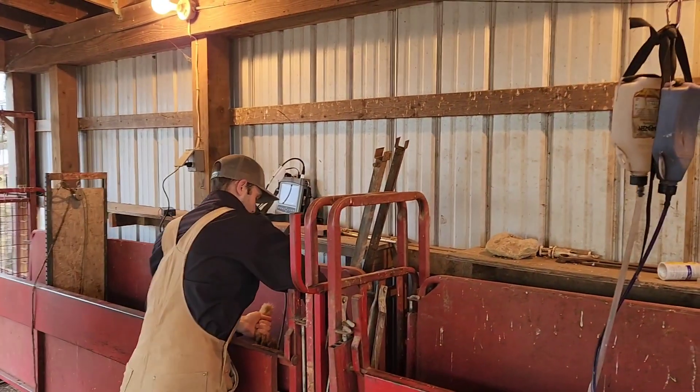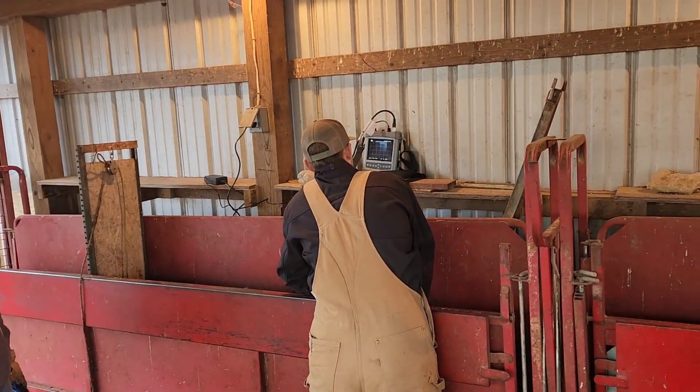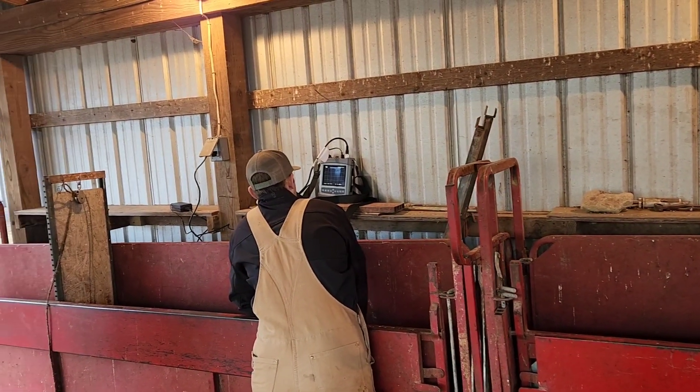We've got a few hundred to do, and we can see if they're bred or open, separate them accordingly, and feed them accordingly.